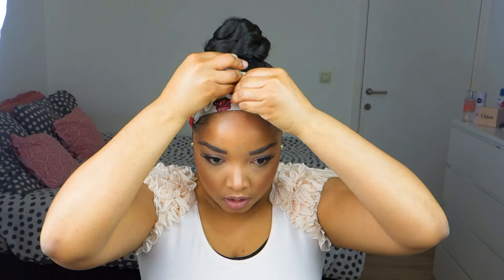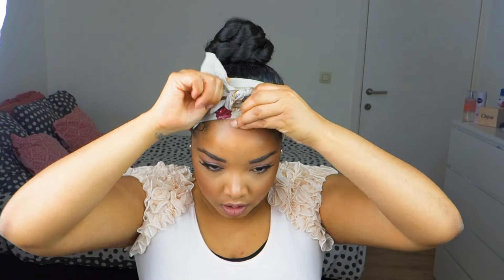And then I'm applying my satin scarf for about 10 minutes, just to help everything lay down. I'm going to come back in 10 minutes to remove this. 10 minutes later, I'm just removing the scarf, and this is the finished look.